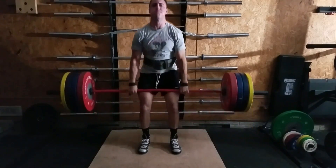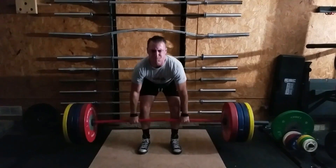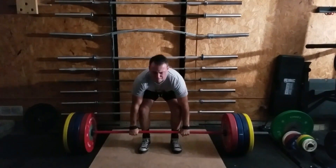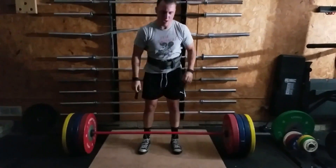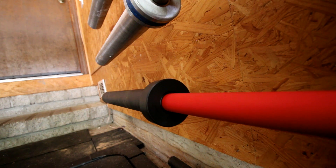The steel used in the Rogue shaft is the traditional 190,000 PSI tensile strength. They then throw on the sleeves — traditionally coated in bright zinc, but they actually coated the sleeves in Cerakote, which is the first time I've seen that done. Within the sleeve assembly are self-oiling bronze bushings on both sides — kind of the industry standard. Some people have gone to composite bushings, but in reality there isn't much difference between the two. Both are durable and will spin well, just not like a bearing bar.